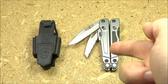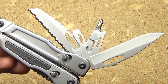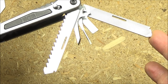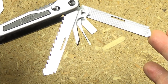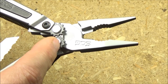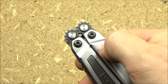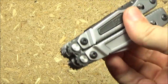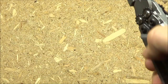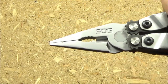Let's review all the tools on this thing. On this side it has a plain edge blade, a fully serrated blade, can opener, bottle opener, and three screwdrivers. On this side it has a metal file, a wood saw, a micro screwdriver, another screwdriver, and an awl. It also has typical multi-tool pliers — not spring-loaded, but it does have the compound leverage system and wire cutters. The gears make opening really smooth, even one-handed, and they multiply your gripping force.